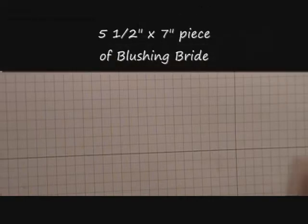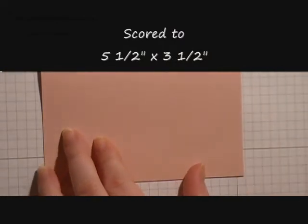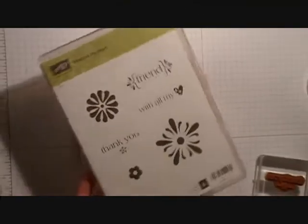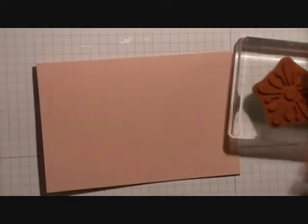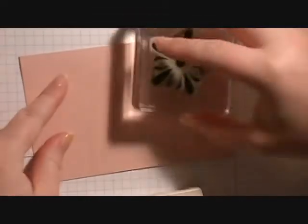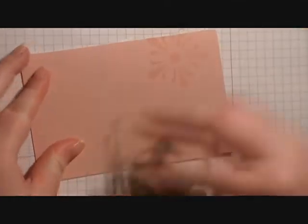The first thing we're going to do is bring in our card base, which is Blushing Bride, and it measures 5½ by 3½ inches. We're going to bring in some stamps from the With All My Hearts stamp set — I have the clear mount version. We're going to stamp the largest flower in Blushing Bride, just like the card stock, and we're just going to randomly stamp it.